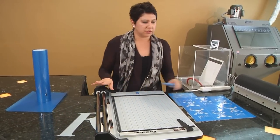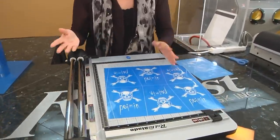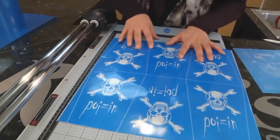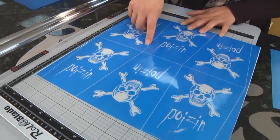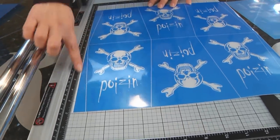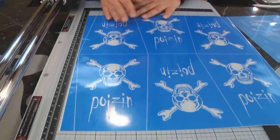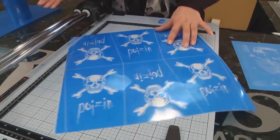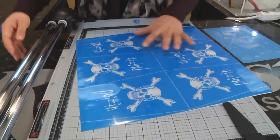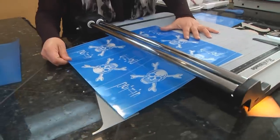The second thing you can use this Roll-A-Blade Trimmer for is a custom mask or your finished mask. What we have here is a sheet of six designs, and if you notice, each design has a certain template — the lines are a certain shape. So instead of cutting each shape with scissors, I'm going to show you how quickly you can cut this Photo Mask into individual designs.